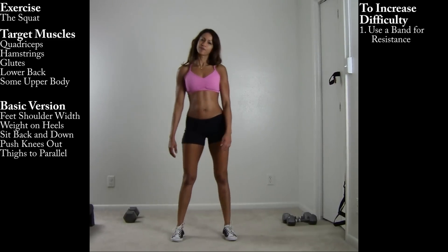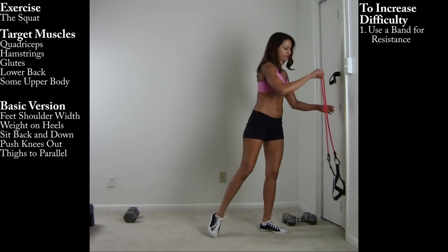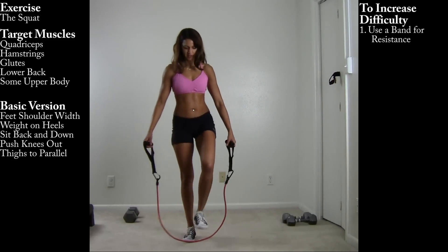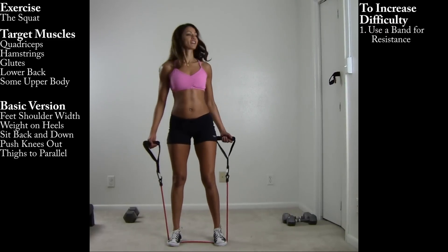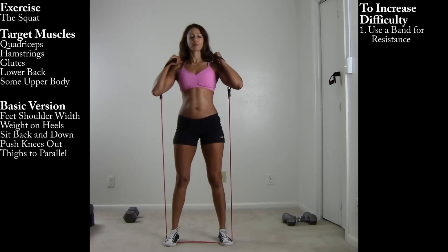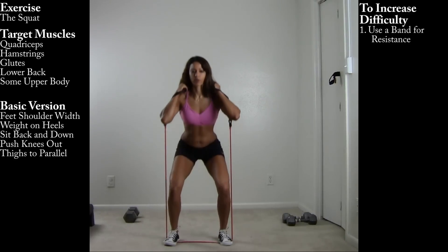To increase the level of difficulty, you can use a band. Make sure that you give yourself enough resistance so it's still challenging. Bring it up — stepping with the feet outside the hips. Same rules apply as with the basic squat.